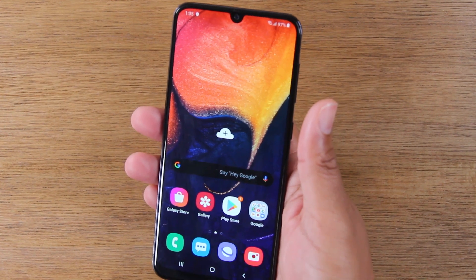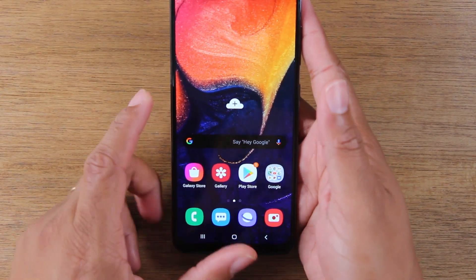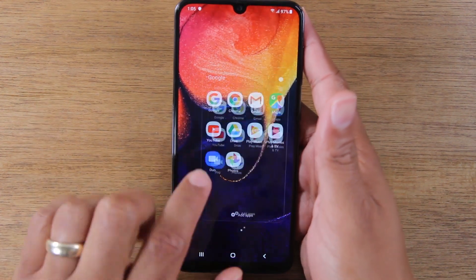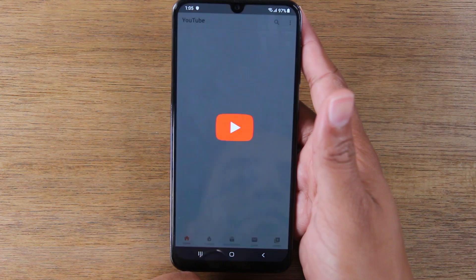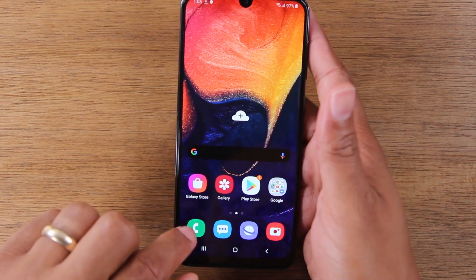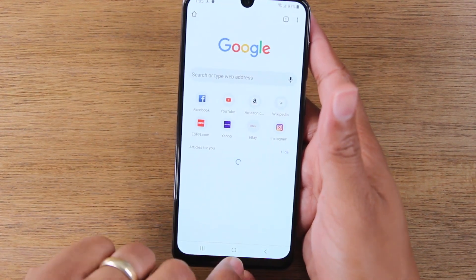Our next feature, we're going to show you how to use two apps at one time. To make this work, you want to open up each app first. So I'm going to open YouTube, then go home, and then open up Google Chrome, and go home.